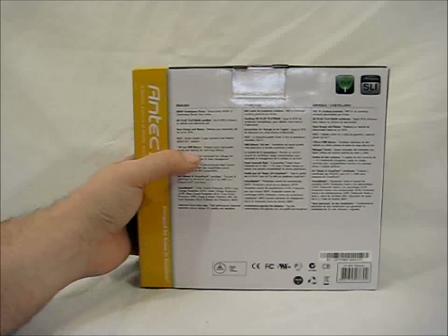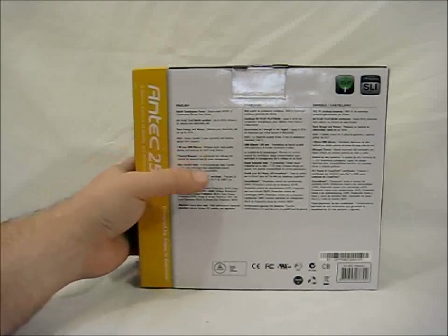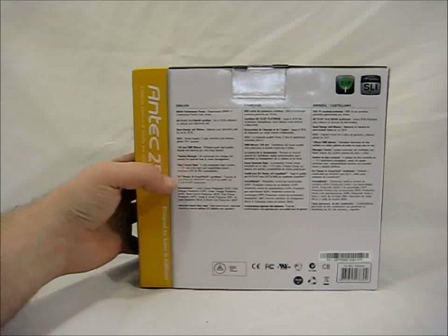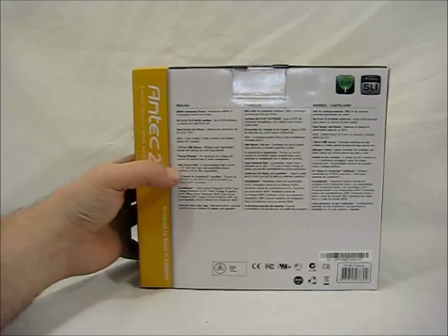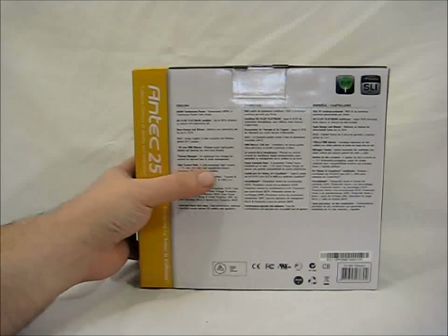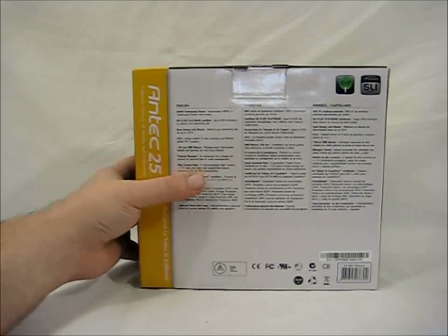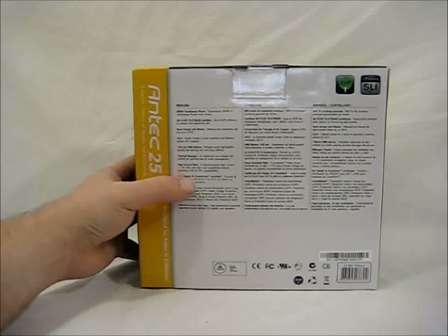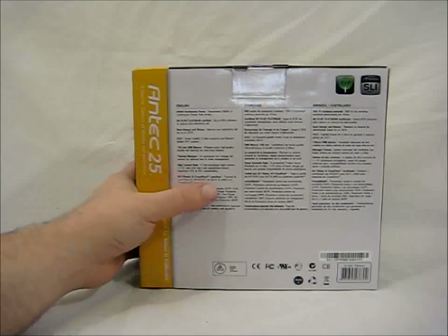It has a 120mm quiet fan. It has advanced low voltage fan control for optimal heat and noise management, so it's thermally managed. High current rails for fully protected high-current 12-volt rails, with high load capacities to ensure maximum CPU and GPU compatibility. It is SLI and Crossfire ready.